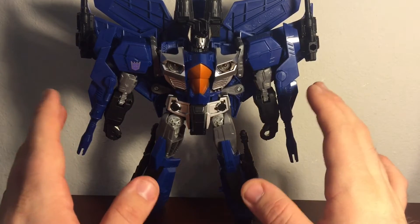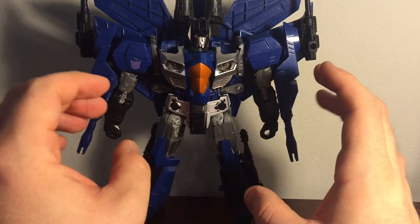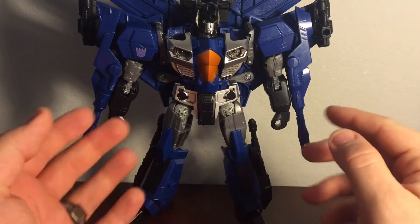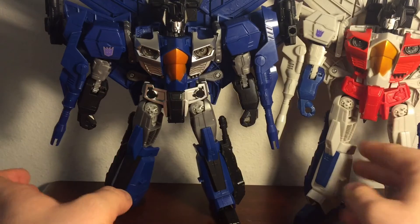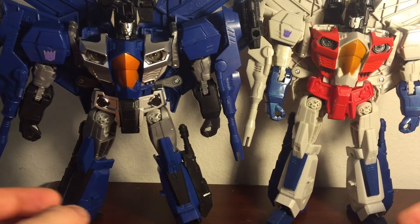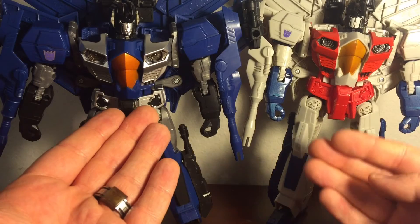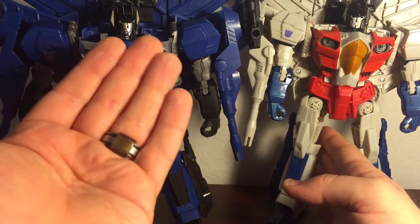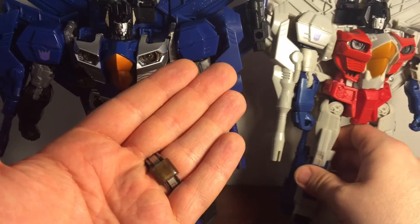This is the first figure utilizing the Generations Jetfire mold — this is mainly a retooling of Jetfire. This was also the first figure released as a leader class within the Combiner Wars line. Just to give a little design comparison, considering I've already reviewed this figure on this channel, here's Starscream for more of a color comparison. And as much of a Starscream fan as I am, I actually really like Thundercracker's colors here.